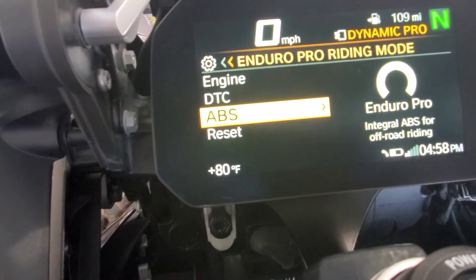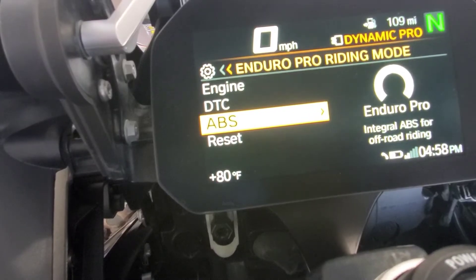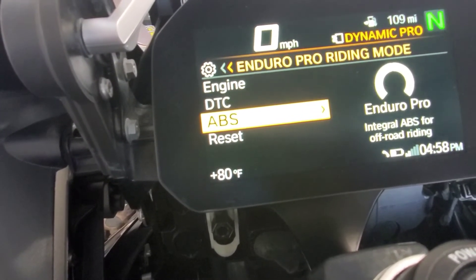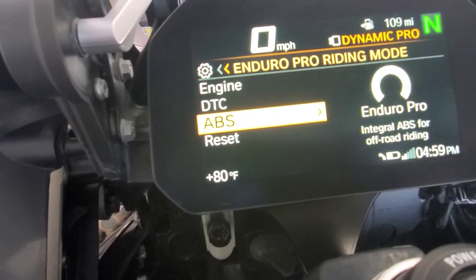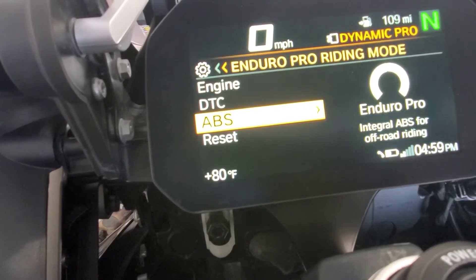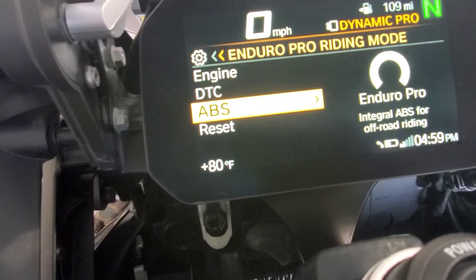The ABS — it's integral ABS for off-road riding, and it's also enabled here. You can adjust your settings based on your needs. My recommendation — and I'm not a pro or expert — is to see how you like the default riding mode settings first, and then you can always come back to the settings and modify them and see how it does.